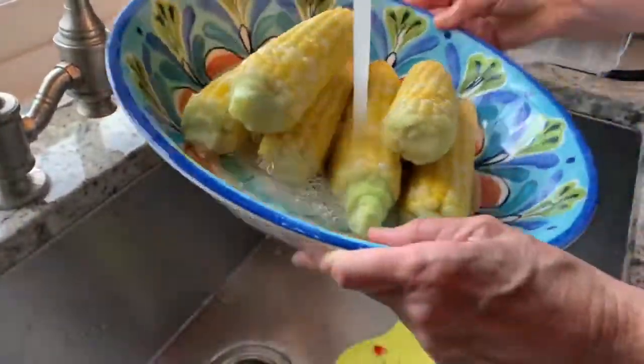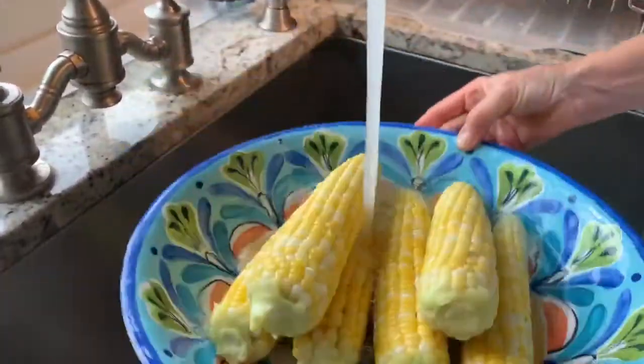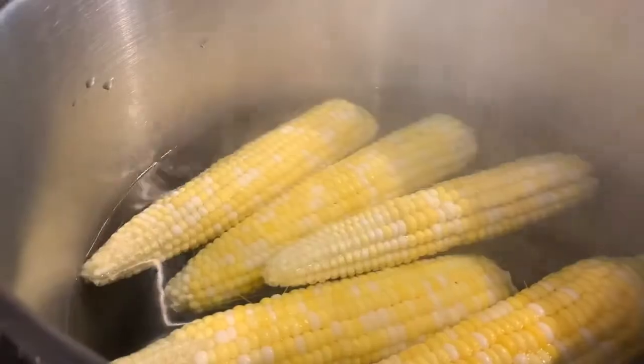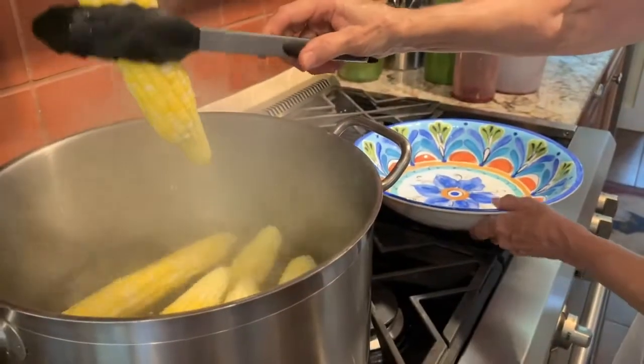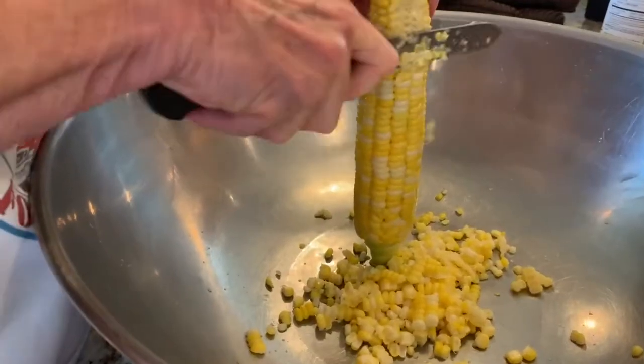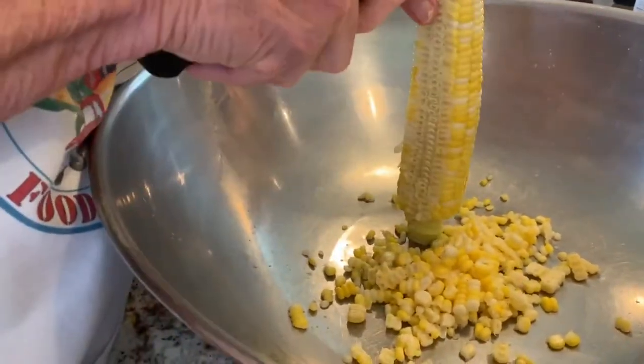First, prepare your corn. If using fresh corn on the cob, there are two ways you can cook it. One is to boil your corn while still on the cob for approximately two minutes, then cut the kernels off the cob. Or you can cut the kernels off the raw cob and then boil those kernels for one minute.